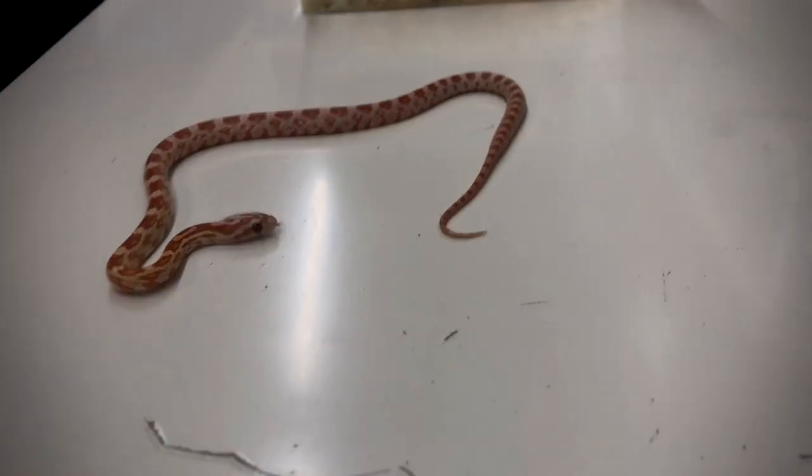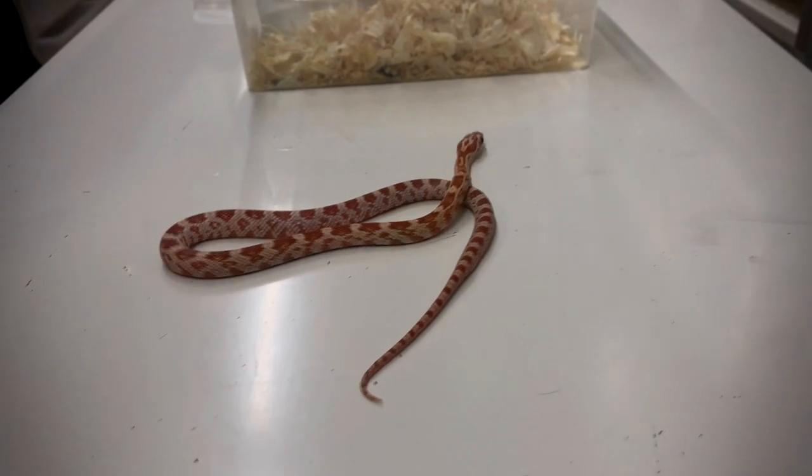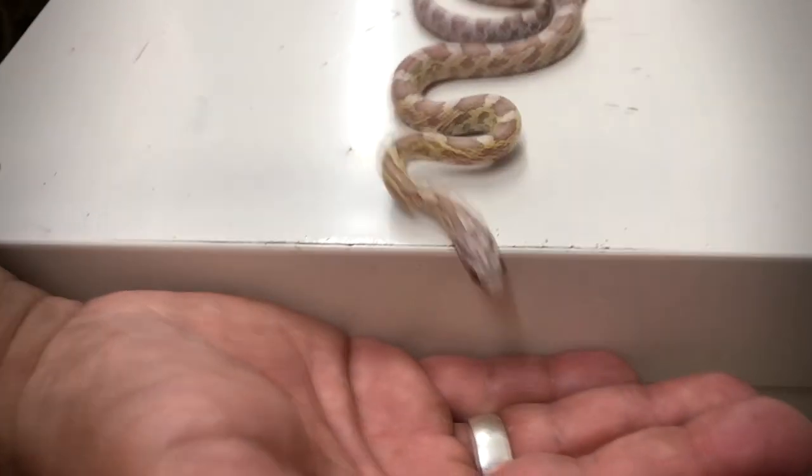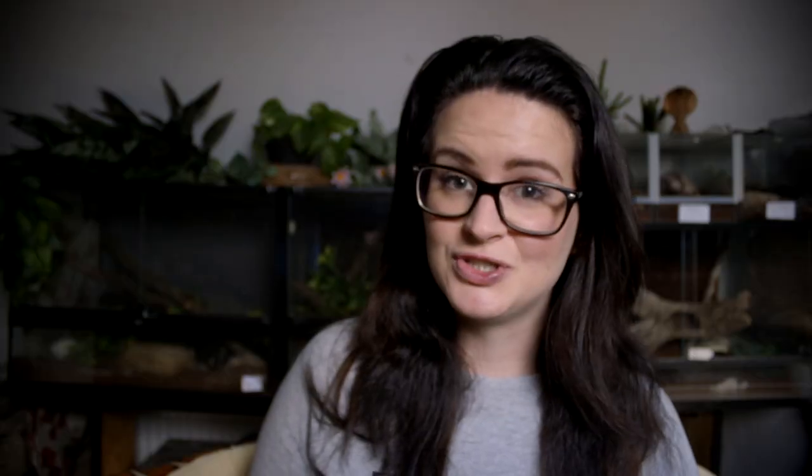When the female has laid her eggs, it takes up to 60 to 65 days for the little snakes to hatch. When they hatch, they are fully capable of taking care of themselves — they don't need a parent. They are just ready to go out, eat some mice, and do all the things a snake should do.